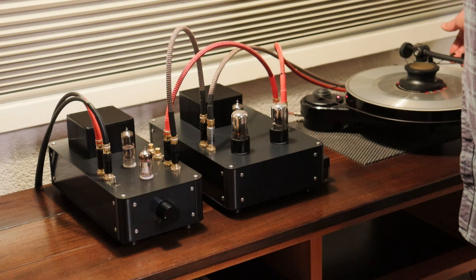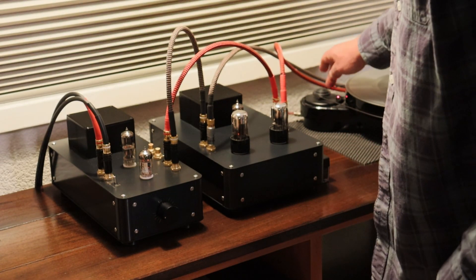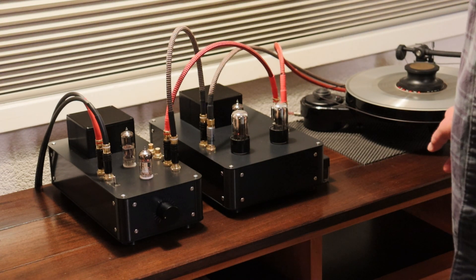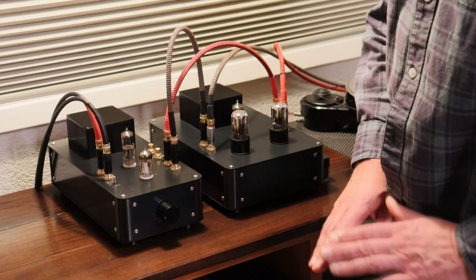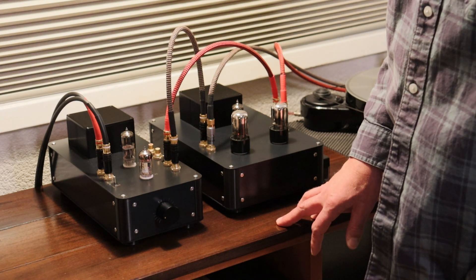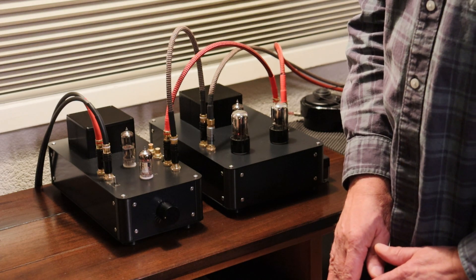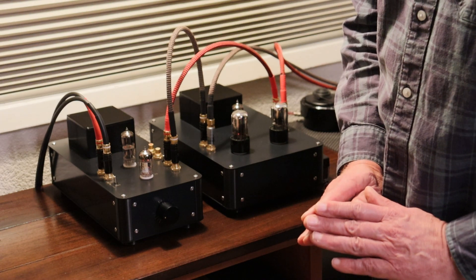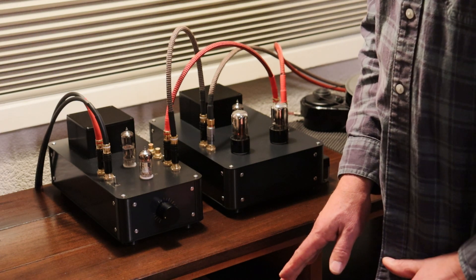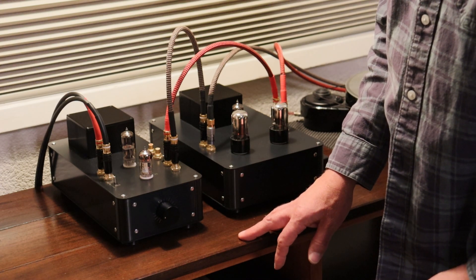So we're going to do one last test. I've got the tone arm parked — if you have a digital music player, get it into pause so it can't possibly make any sound. I'm going to show you how we actually listen for a really low noise floor. We can measure this on our bench — we have computerized sweeping equipment and can look at the noise floor across the frequency band, which is useful — but most people don't have that kind of equipment at home.